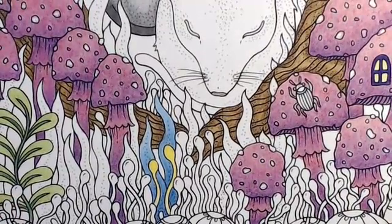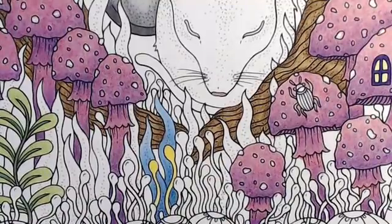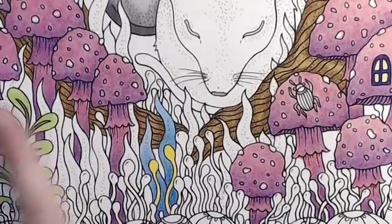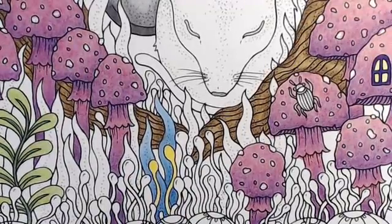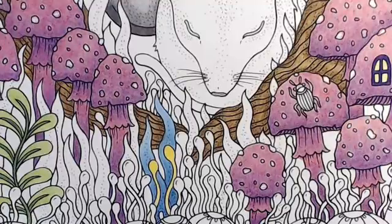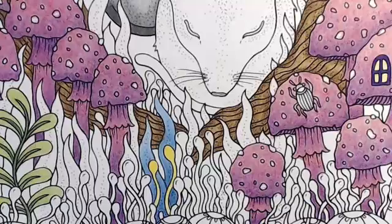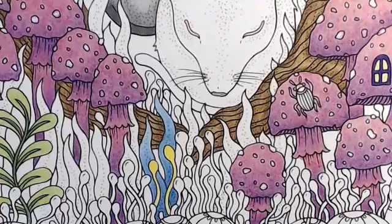I'm going to stop this recording. I just wanted to show you guys how I did my leaves with the gradient so you could see that. I'll work on this and hopefully get the page done next week. So I'm going to stop the recording. Those of you on YouTube, I really appreciate it. Hope this helps you out a little bit and I will catch you guys again real soon.